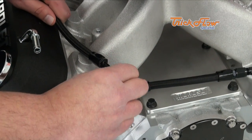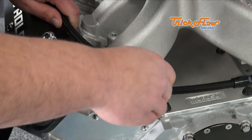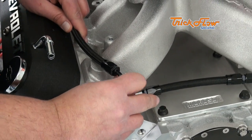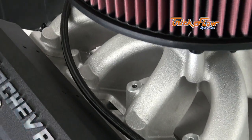Next we're going to install the line that's going to run from the passenger side front to the passenger side rear. For the front connection, you're going to use a 90-degree hose end fitting, and you're also going to use a 90-degree fitting for the rear.